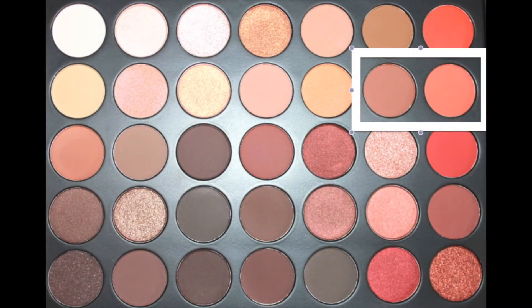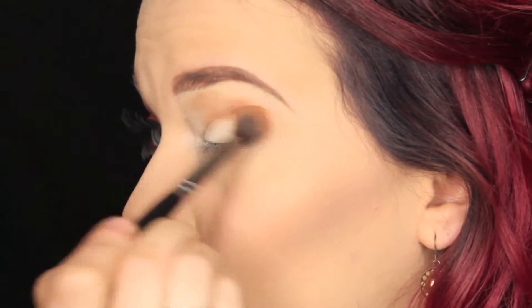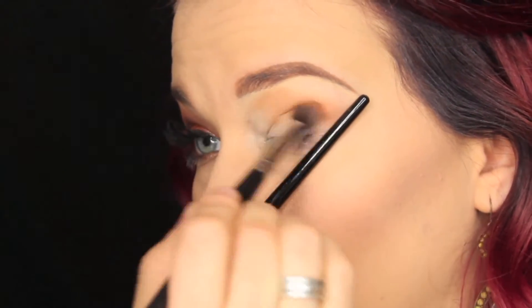Next we're going to be going in with brown and orange — brown and peachy shades — and we're going to be blending that throughout the crease and up into the brow bone. We'll go back in later to highlight it and kind of knock down some of that shade.